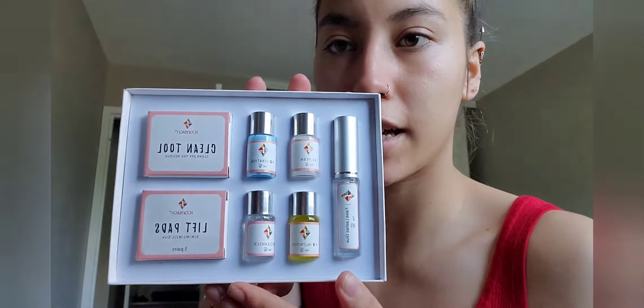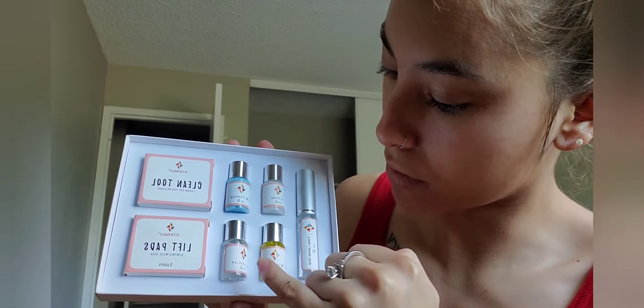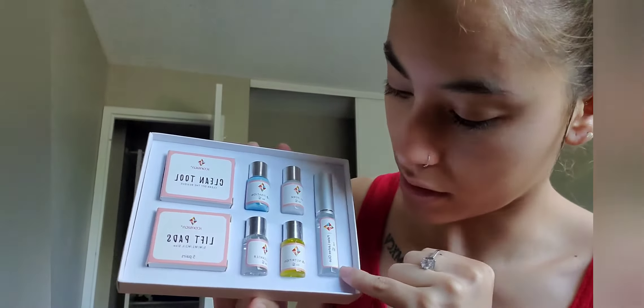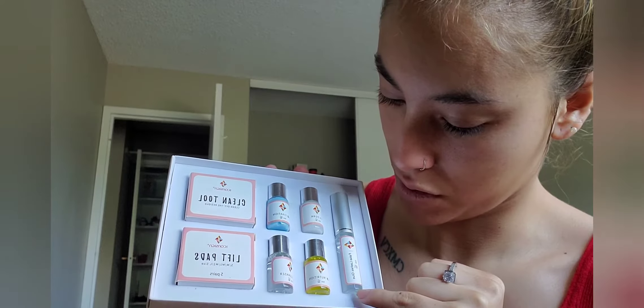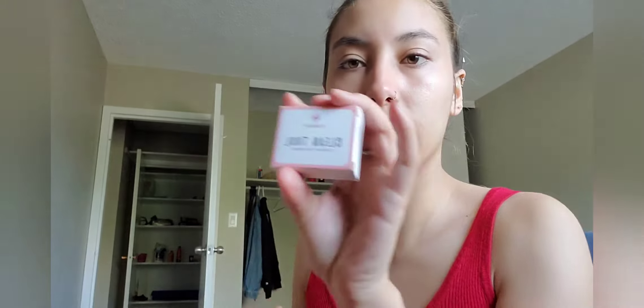If I don't have to put on mascara every day and my lashes are always curly, I'm all for it. So let's open this — this is so cute! It tells you on each bottle which step it is: one, two, three, four. This is the false lash glue. It also comes with a clean tool.